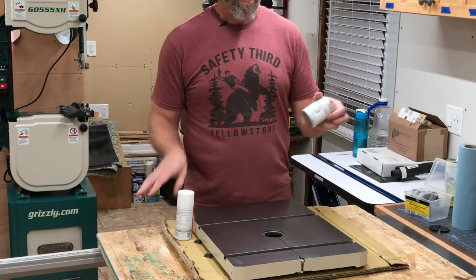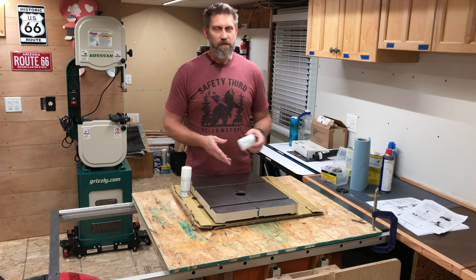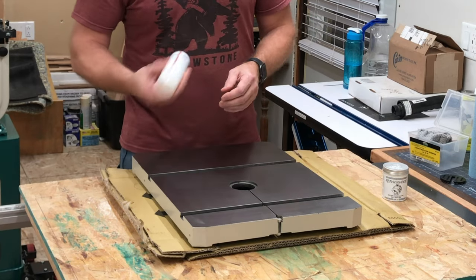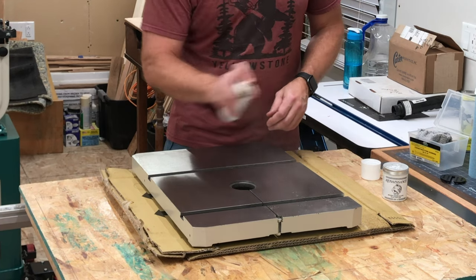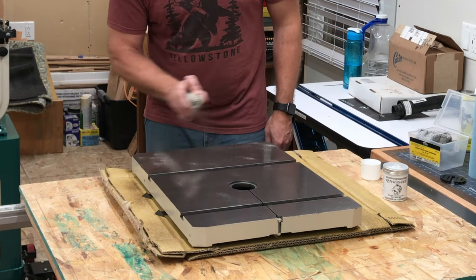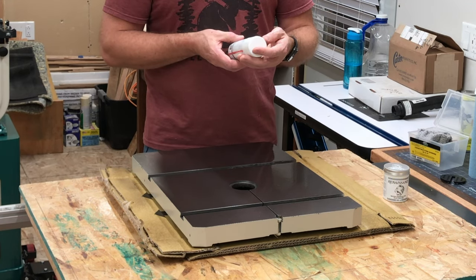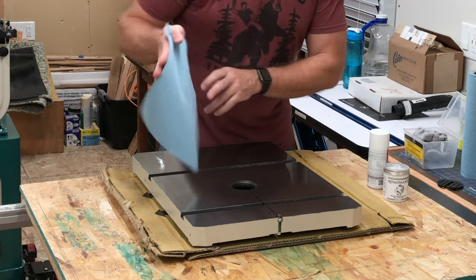Then I'm going to apply a layer of Renaissance paste wax. This is a furniture polish wax. A lot of people use Johnson's paste wax — that works just fine. I saw this recommended on the Wood Whisperer, so I got some and I use it on my tools. I'll put a link for both of these in the description. Spray on and allow it to dry. It went on kind of heavy, so I'm just going to wipe off the excess.